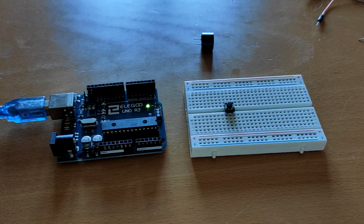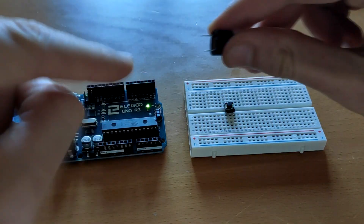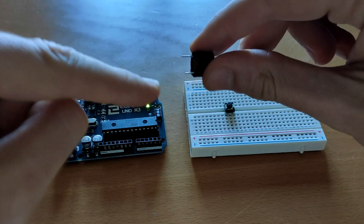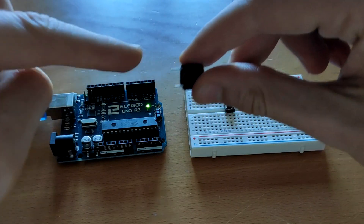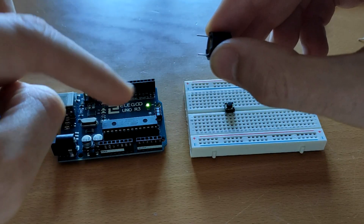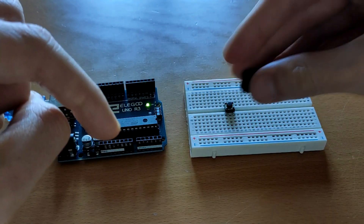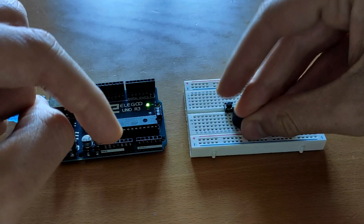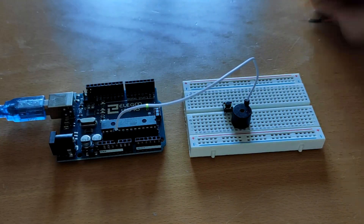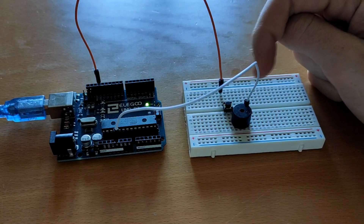Now we're going to make a similar setup but instead of using an LED we're going to use a buzzer. As you see it has two legs but one of them is longer than the other one, so this works like an LED. The longer leg is the anode and the shorter is the cathode. The anode has to go to the 5 volts pin and the cathode has to go to ground. In this case we do not need a resistor, and just by pressing here it works.